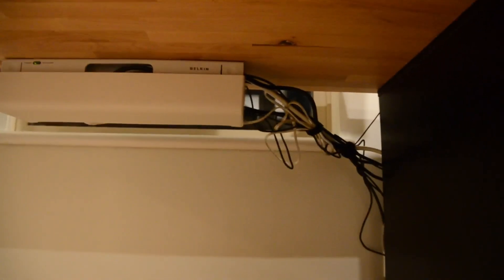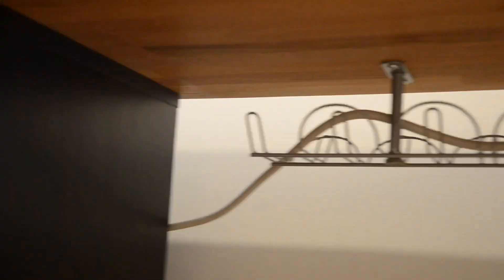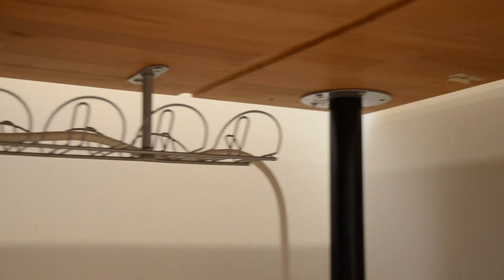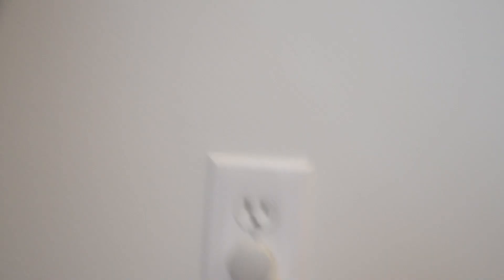As for cable management, it was the end of the day and we got kinda lazy. We did not really sort the cables based on what they did or bunch them up in a specific way. We just grabbed all the cables and threw them in the IKEA cable holder and tried to get them out of the way, using cable velcro things to hold them together. The main thing was getting them up off the ground so you can't see them unless you're crouching under the desk, which is much nicer than before.